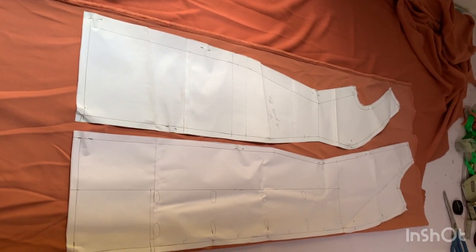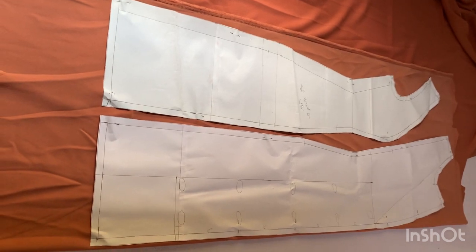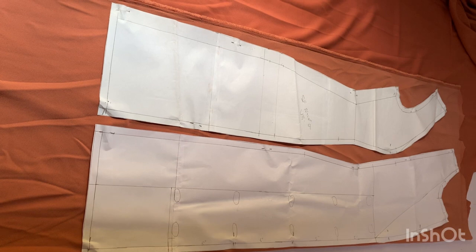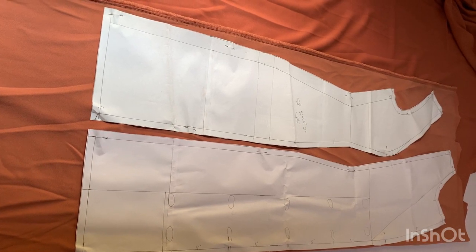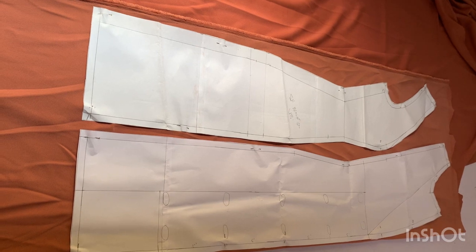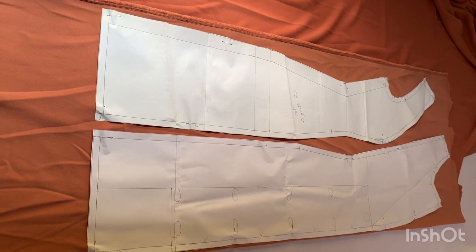I place my center front and my side front on the fabric so that I can cut out two pieces each for these patterns. You are basically cutting out two pieces for the side back, two pieces for the center back, two pieces for the side front, and two pieces for the center front.